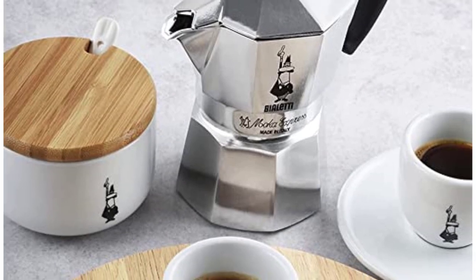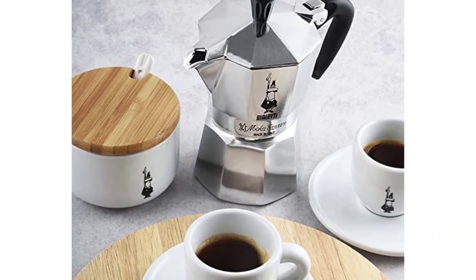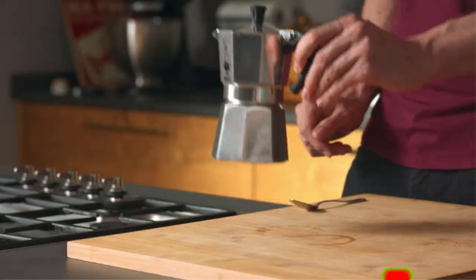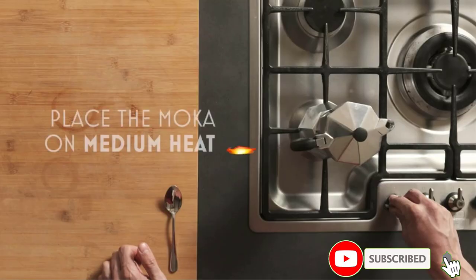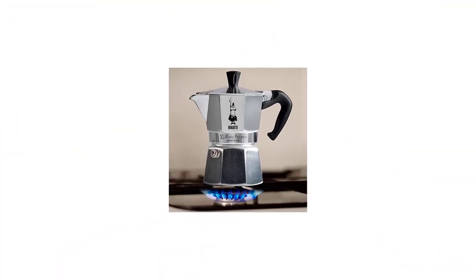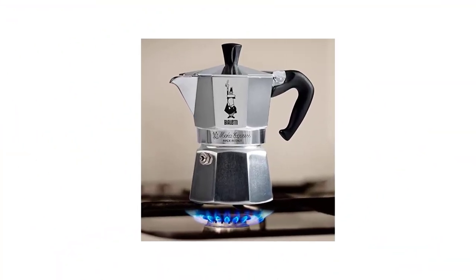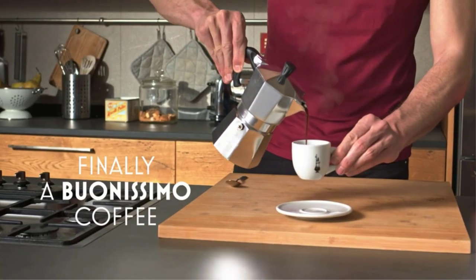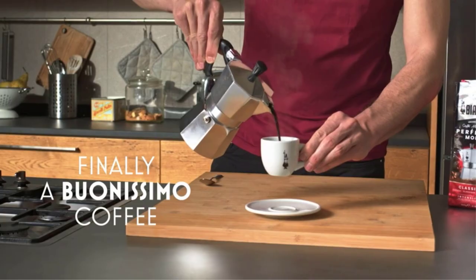However, there's no versatility with the number of cups. My 6-cup Bioletti Milk Express means 6 cups of concentrated coffee, no more and no less. Also, it's not dishwasher safe. The Bioletti Milk Express is great if you don't want the hassle of measuring water and coffee, timing your brew, and filtering out grounds from the last cup of coffee.